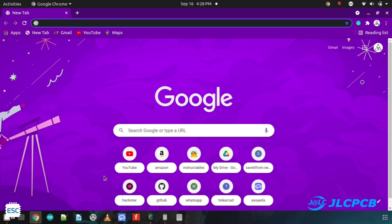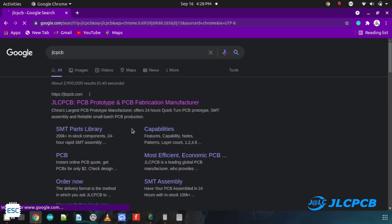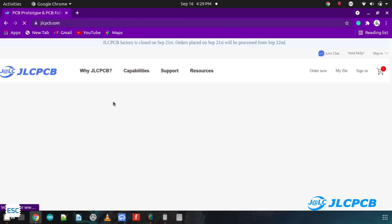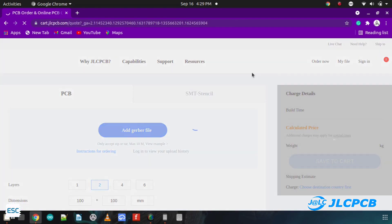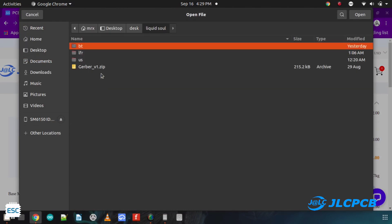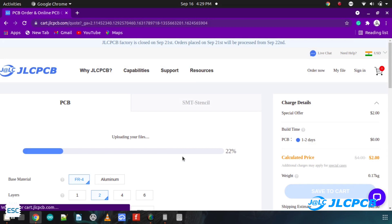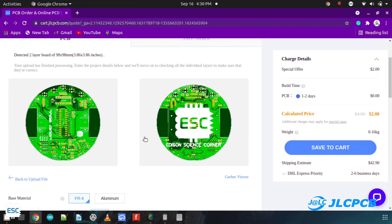For printing the PCB, I chose JLCPCB because they offer 5 premium quality PCBs just for $2. They are also the sponsors of this video. Ordering PCB is also very simple — just click on order now, select and upload your Gerber file.